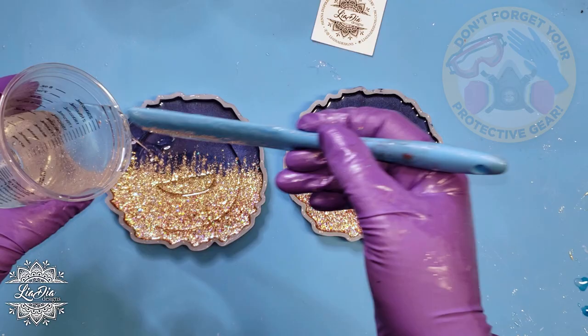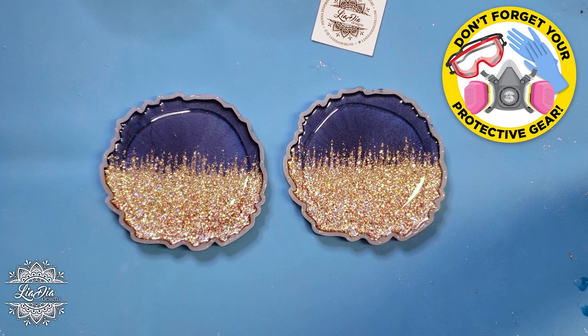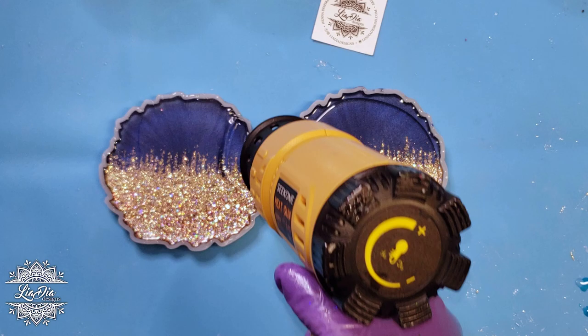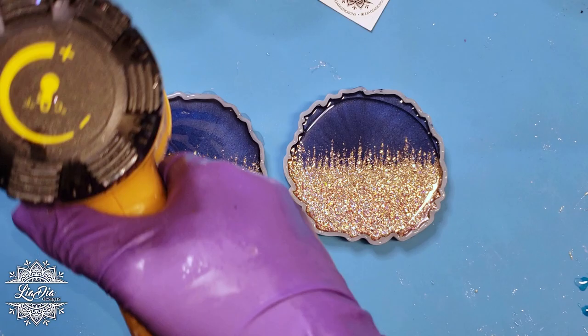Here we are ready to do our top coat. The glitter has dried for probably at least a minimum of six hours and now we're ready to do this. We'll just do another thin top coat — for my coaster molds it's probably about an ounce and a half per coaster for the top coat. We'll use our heat gun to get the bubbles out and then let that set overnight and unmold them in the morning.